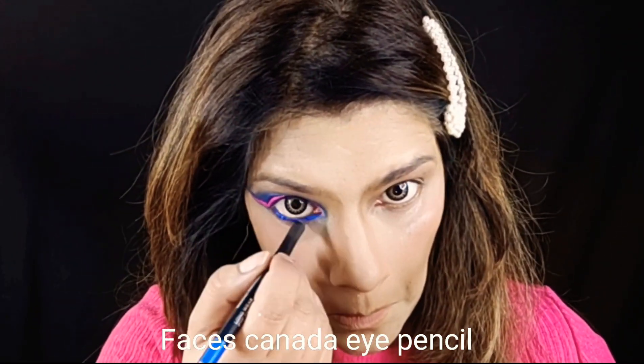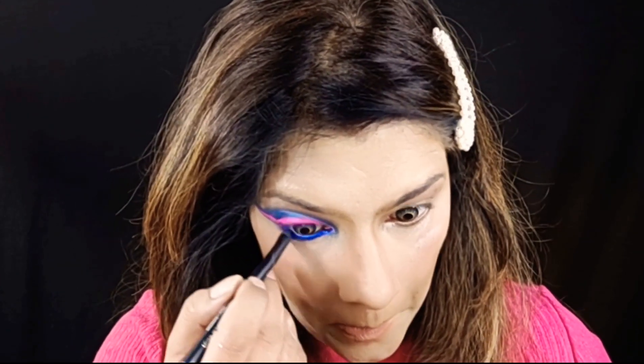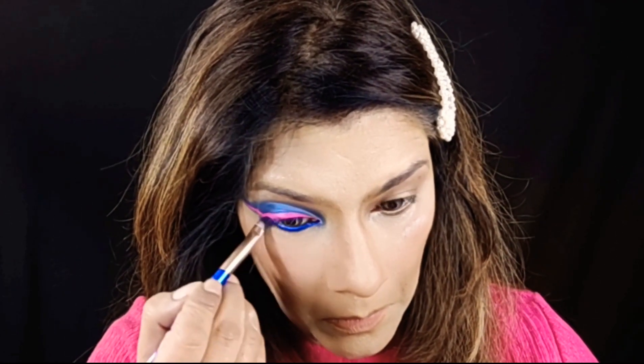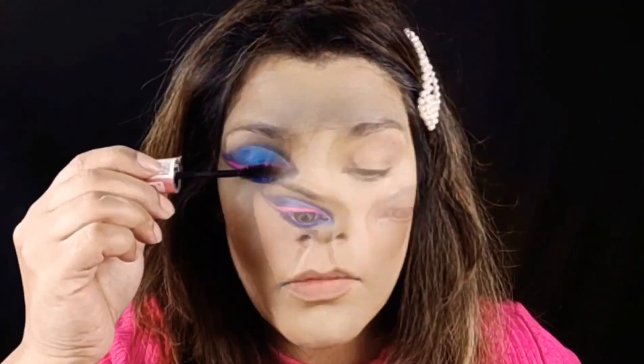This is a royal blue shade. I will fill my waterline properly. This will not irritate you even with lenses. This is very good. Now I am smudging it with the same blue color.